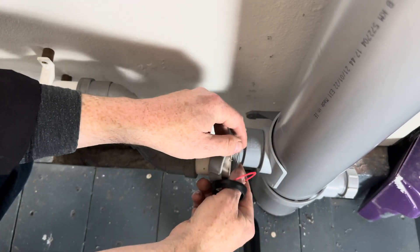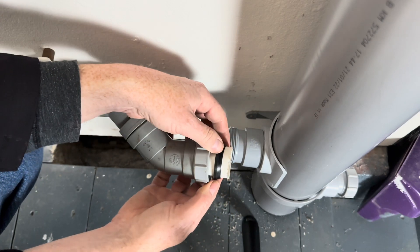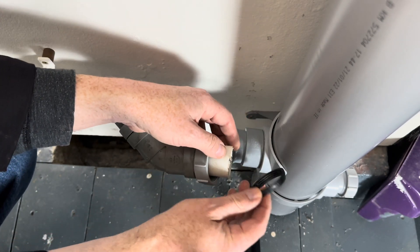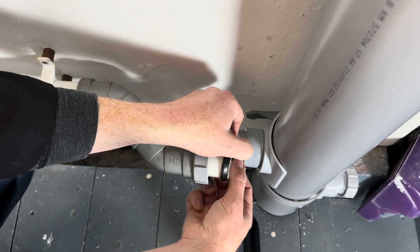When you connect up mechanical waste fittings, make sure you put the washer on the right way — wedging into the pipe. A lot of students put this on the wrong way, which is incorrect, so make sure you do that correctly, like that.